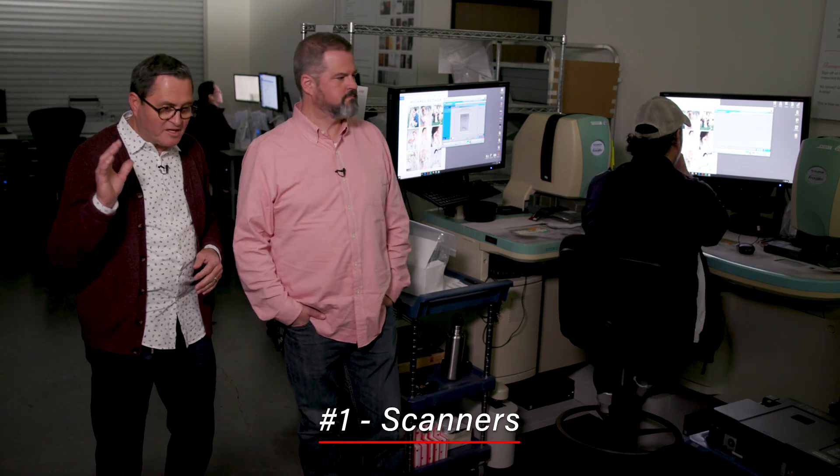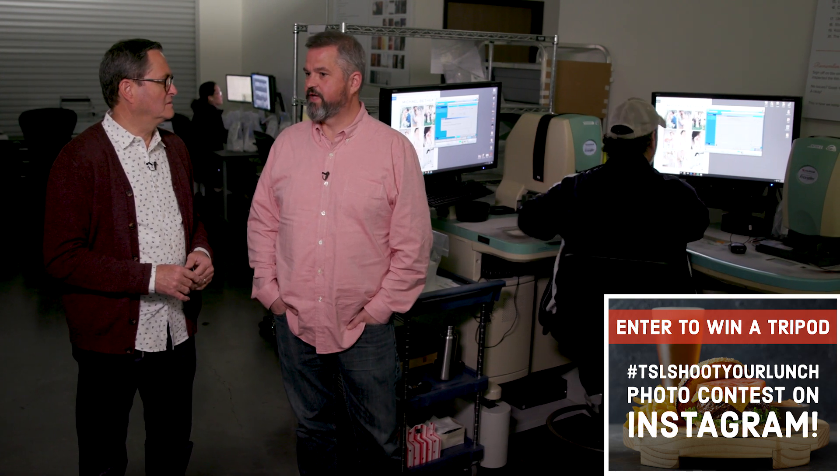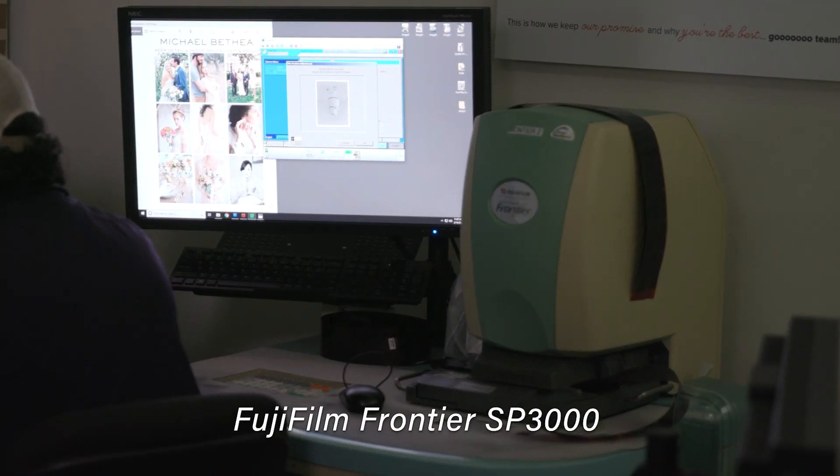So here's the Frontier Scanner. This has been the classic — kind of the staple in scanning for years. I don't know how many years, but it's been a long time. When we started transitioning out of transparency film and into negative film, this was the first scanner that we started using for that purpose.